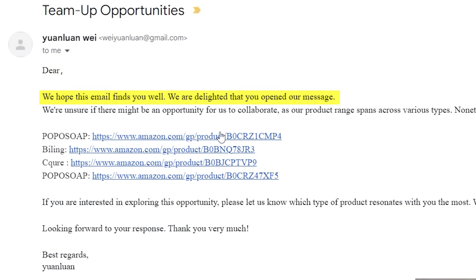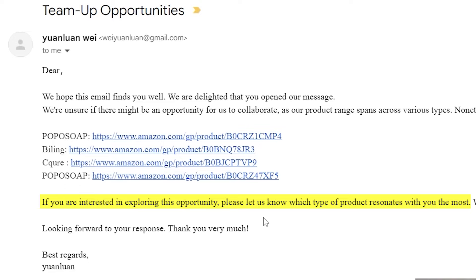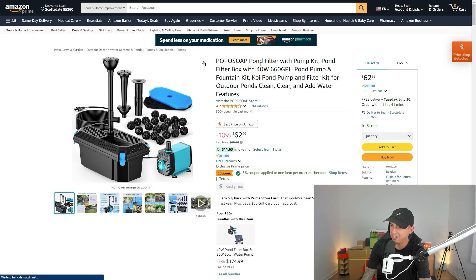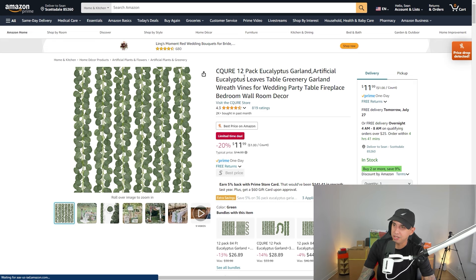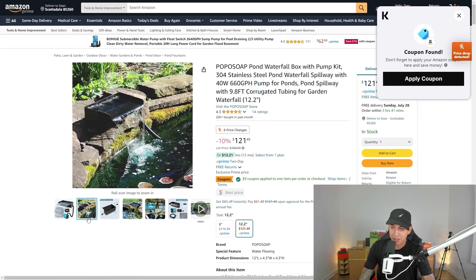We hope this email finds you well. We are delighted that you opened our message. We're unsure if there might be an opportunity for us to collaborate, as our product range spans across various types. Nonetheless, we are hopeful for a chance to work together. Please let us know which type of product resonates with you the most. So they want me to choose one of these four products to promote. We have a pond filter kit — I don't have a pond. Solar outdoor lights — I want these actually. A 12-pack eucalyptus garland — this would have been easy to promote, a lot of content creators use these. And a pond waterfall box with pump kit — this would have been cool to have, but I don't have a pond.